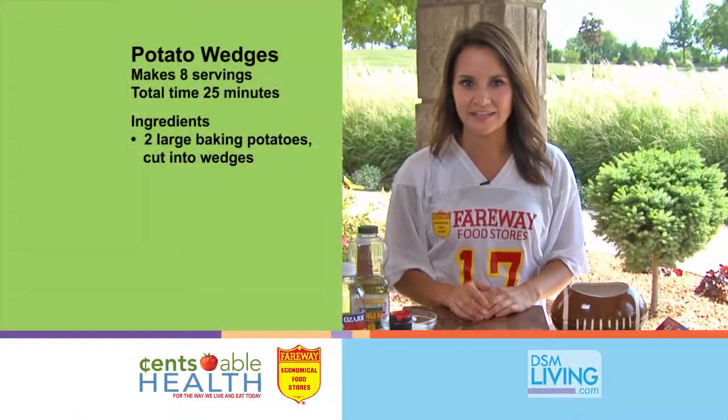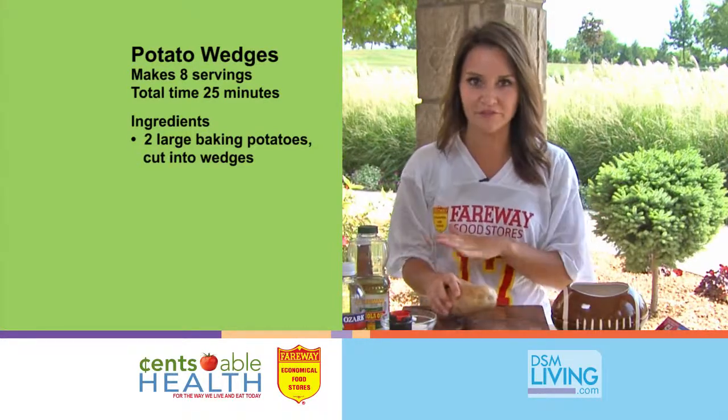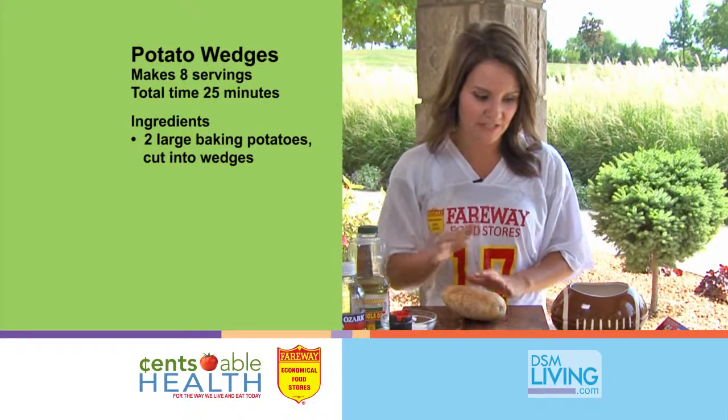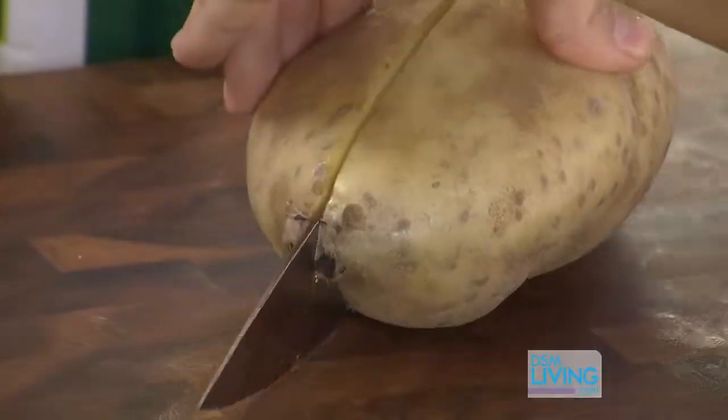While our chicken wings are marinating, let's go ahead and make some potato wedges. I'm going to make wedges today so that all of our food stays finger food for our tailgate. You're going to need two large baking potatoes and cut them each into eight wedges.